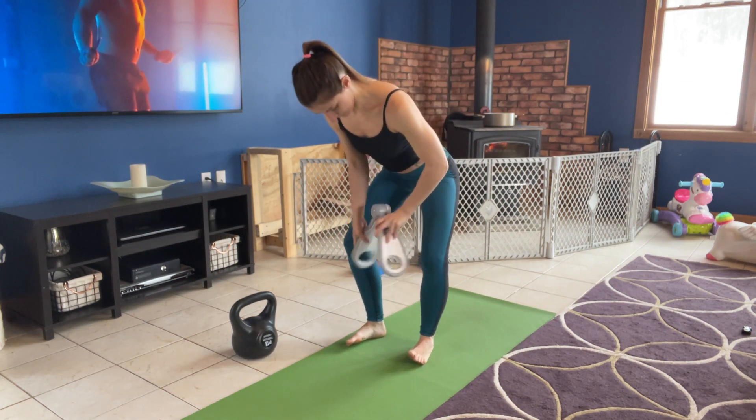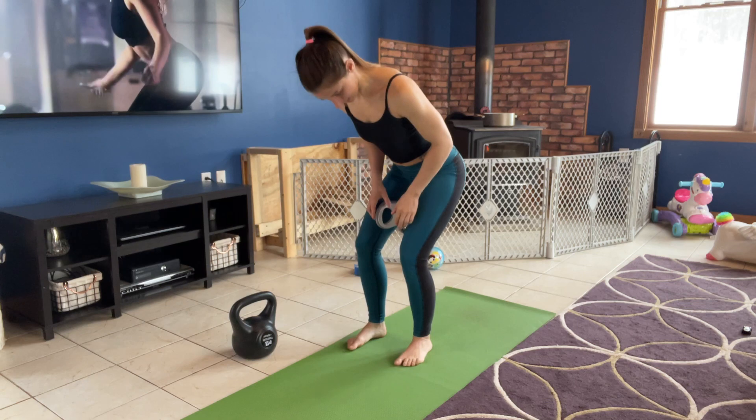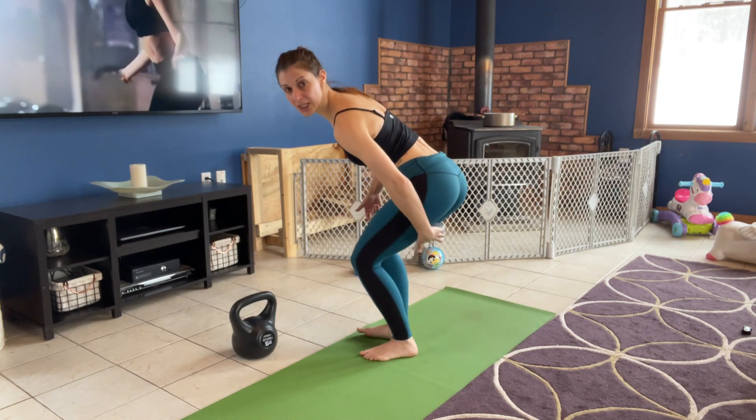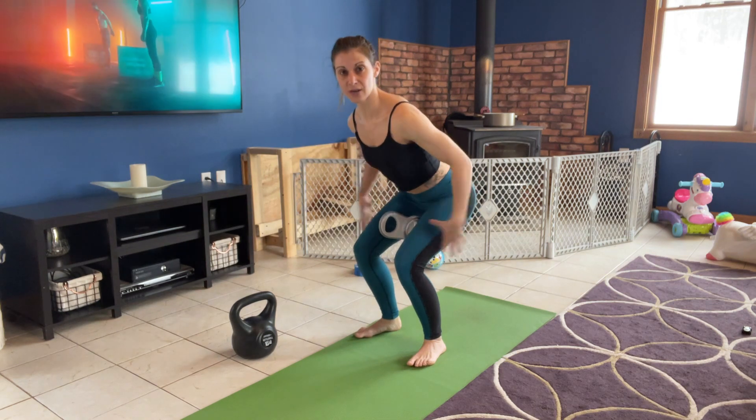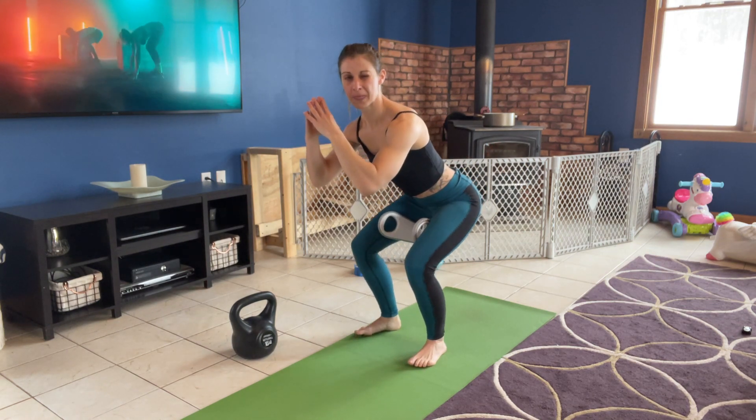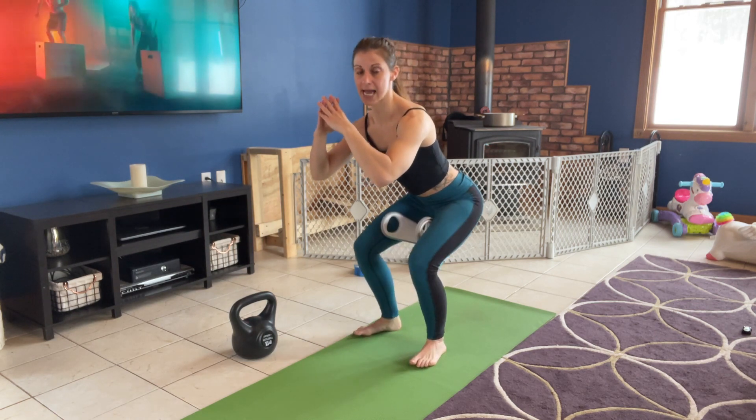So you see how I have it positioned? Now if you want a nice focus on your inner and outer thighs, get nice and low in that squat. Squeeze those muscles together and keep your core nice and tight.